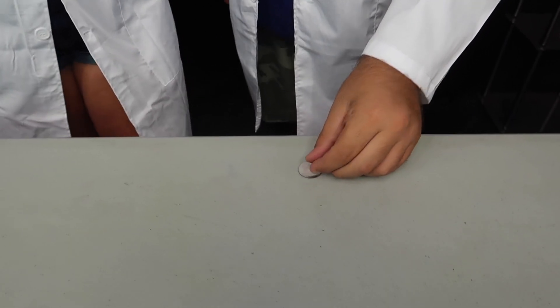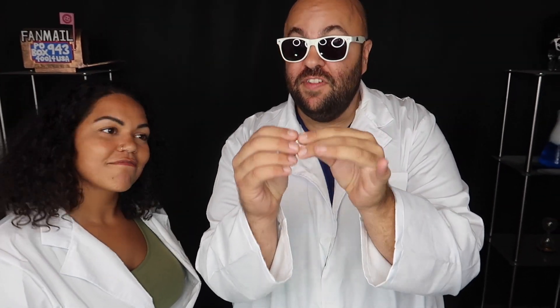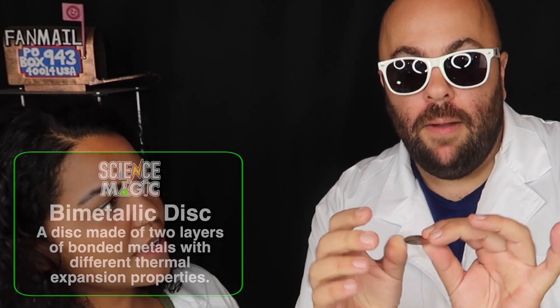I have a cool trick to show you with this little metal coin. I'm going to sit it down on the table — watch the coin. I'm not going to touch it. But once you pop it one way and it stays on the palm of your hand, the heat of your hand actually stops it from popping back the other way. As it cools off is when it will pop. Once the metal reaches a certain temperature, then it will pop — just like that.